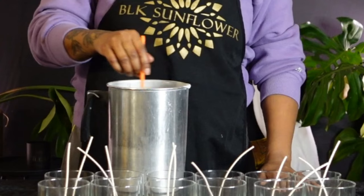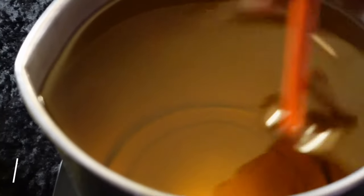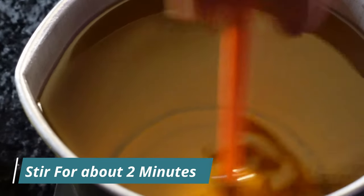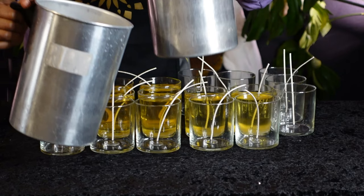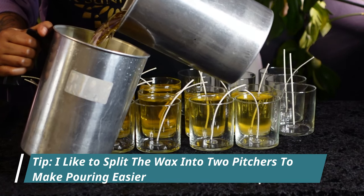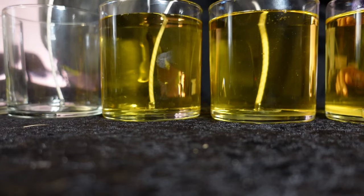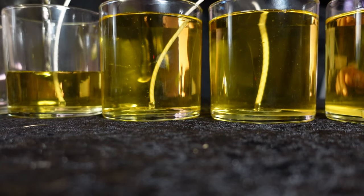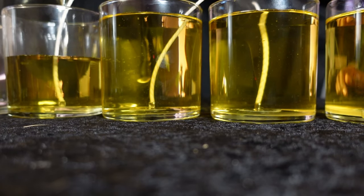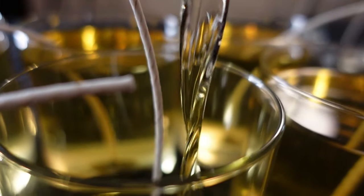This next step is very important — you want to finesse your stir so that the wax and fragrance molecules can fully incorporate together. If you're letting your wax cool to about 130 to 140 degrees, go ahead and pour now. I always suggest pouring very slowly — when you pour too fast it gives your candles a tendency to create sinkholes, and although we can fix them, the less we have to do on the other end the better.